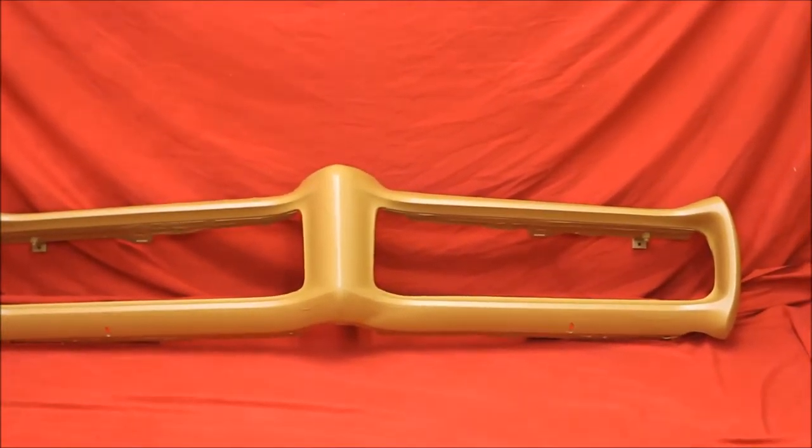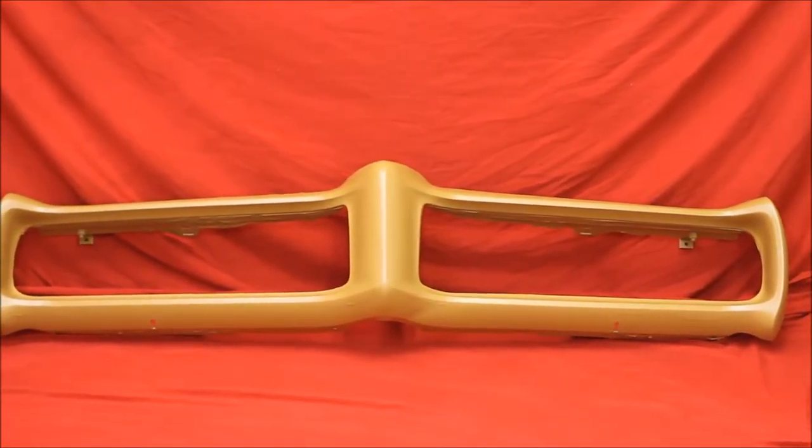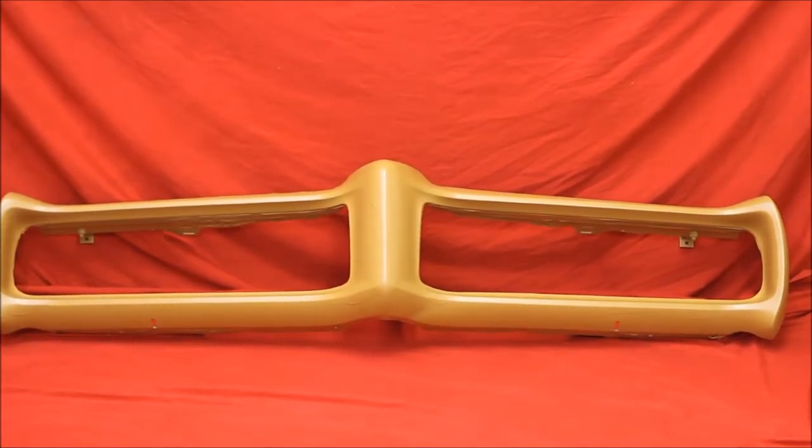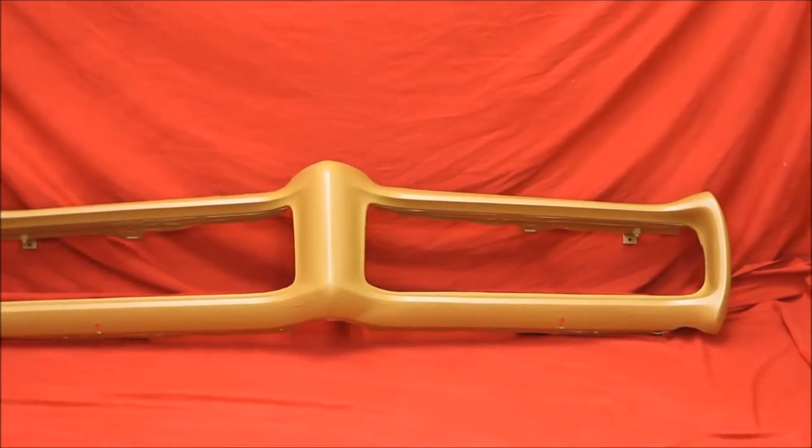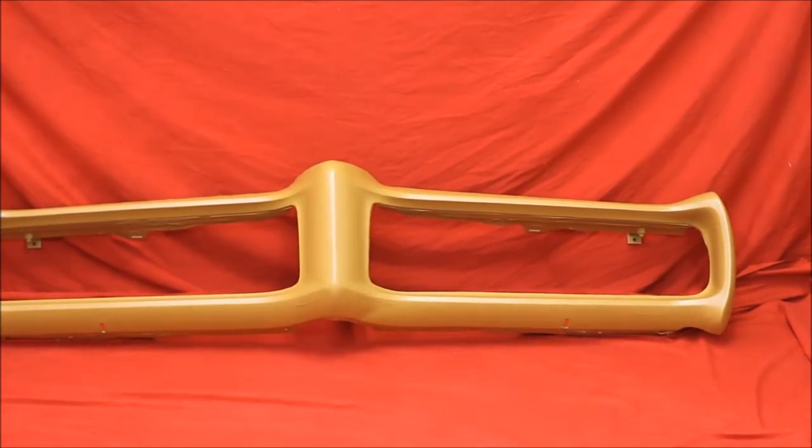Here's another 68-69 GTO reconditioned bumper. We've primed it four times, primed it twice, blocked it, primed it twice again. It's got plenty of filler on there.